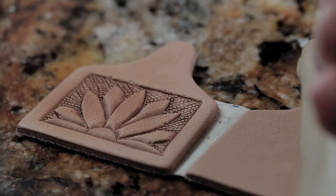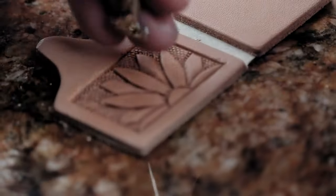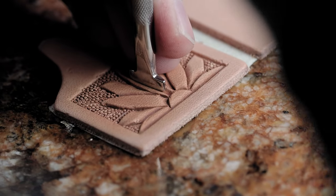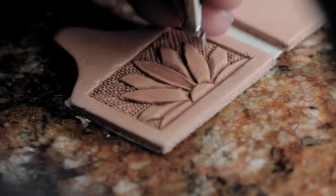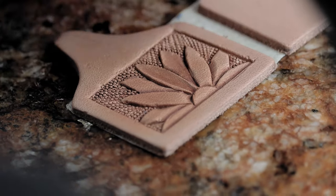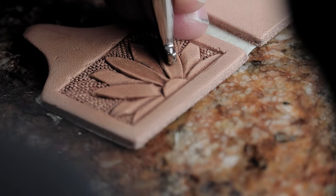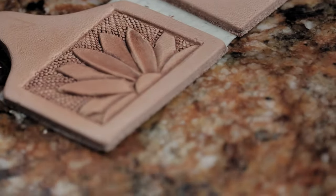Now that we've got our background done, come in here with our smooth pear shader to shade these petals. Shade all the way out — we just want to leave a little ridge on the outside of the petals.